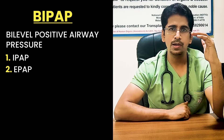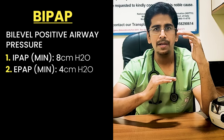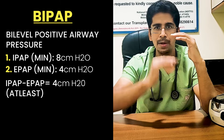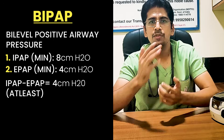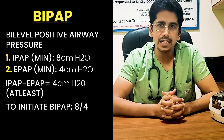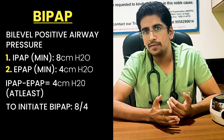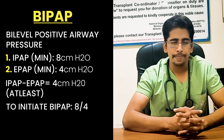The minimum value of IPAP is 8 centimeters of water, whereas for EPAP it is 4 centimeters of water. The difference between IPAP and EPAP should be at least 4 centimeters of water. So if you have to initiate a BiPAP, it should be an 8 by 4 setting — IPAP of 8 cm H₂O and EPAP of 4 cm H₂O. Before going into more details, we need to know when to start and in which patient we need to give BiPAP support.